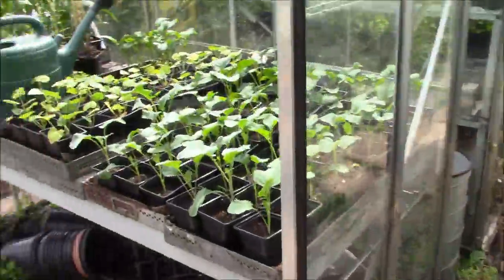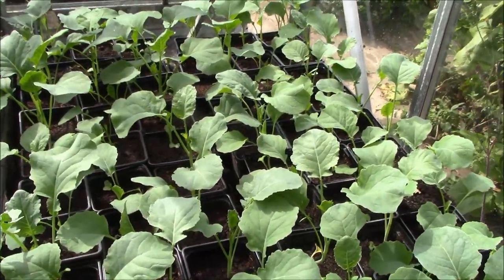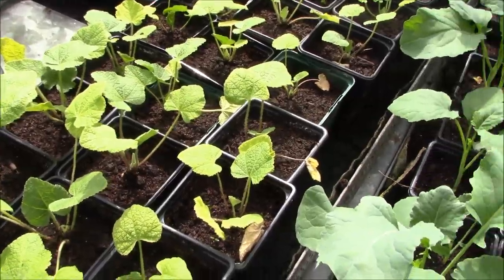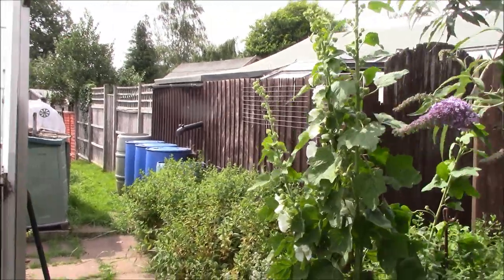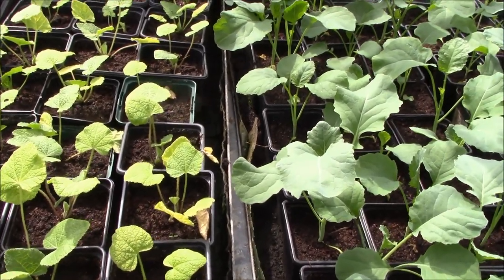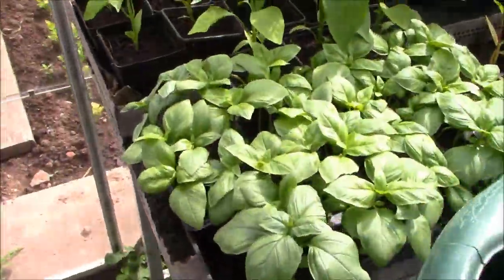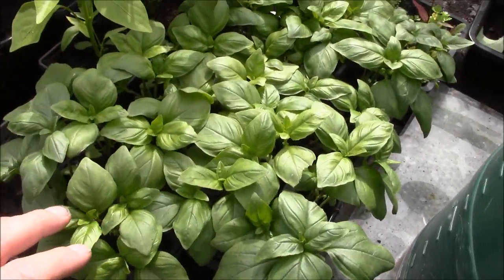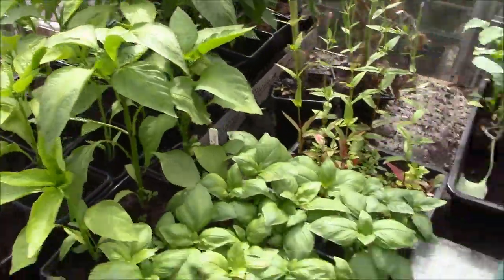I'll take you on a quick tour of the allotment. This is the first greenhouse - this is the broccoli that we put in about a week or so ago, growing quite nicely. These are the hollyhocks, and that's a particularly white one - that's what a hollyhock looks like when it's fully grown, a tall plant with white flowers just starting. These will come into fruition next year - they're basically biennial. This is the basil, growing really well, I'll need to pot that on. And these are the pepper plants - they also need potting on into bigger pots, but they're growing really well.